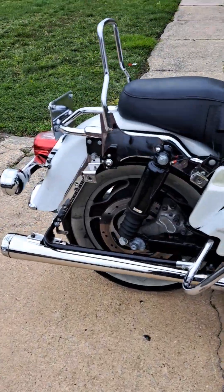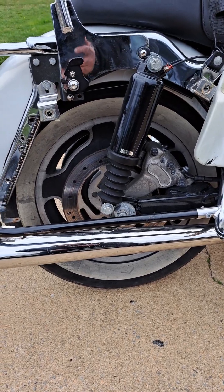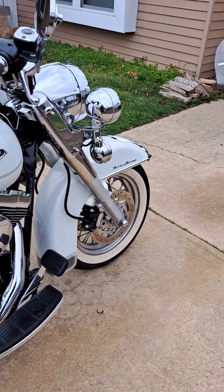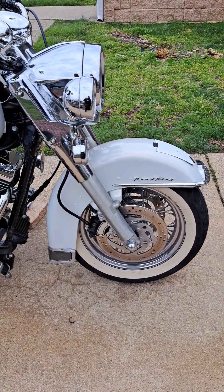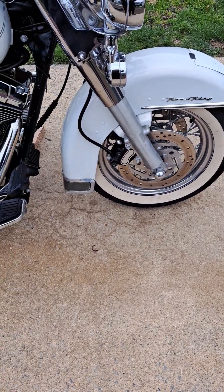That's the type of rim I got — I just have to put the front one on. Damn, that thing's dirty. I'm probably not gonna put the front one on because I'm probably gonna get a 21-inch fat spoke rim for it. Alright, see you guys — I'm gonna get to cleaning and polishing it up.